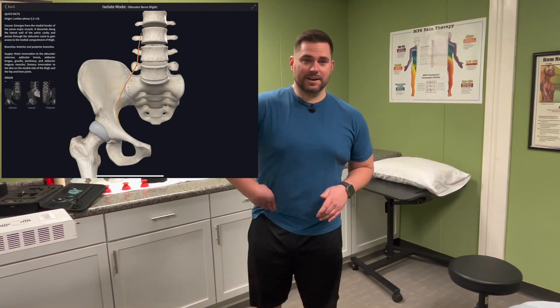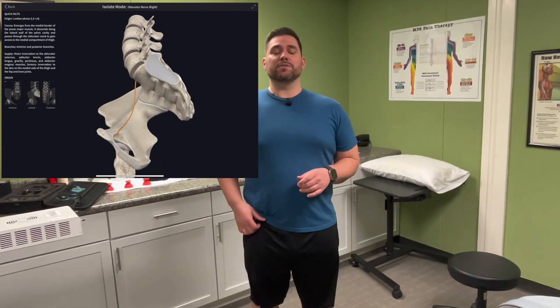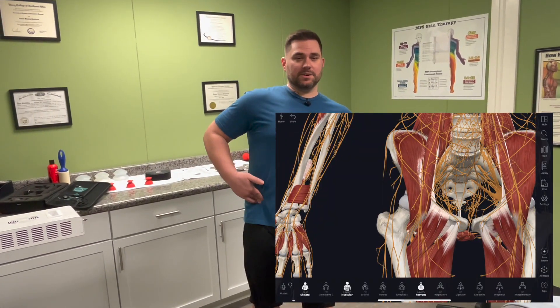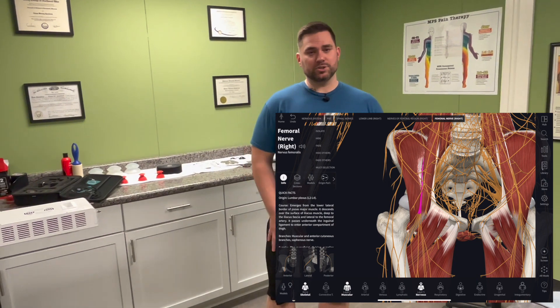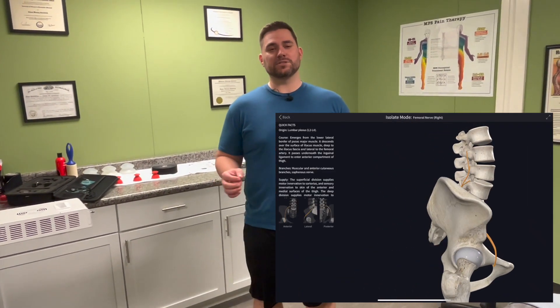The femoral nerve comes over the top of your pelvis right inside that little hip pointer bone. It's more superficial down the thigh and has several branches, but we're going to focus more on the singular branches up near the spine, which will help the branches lower down.